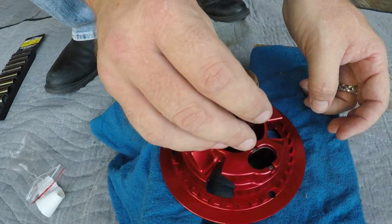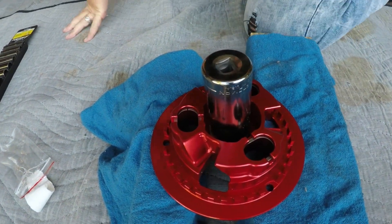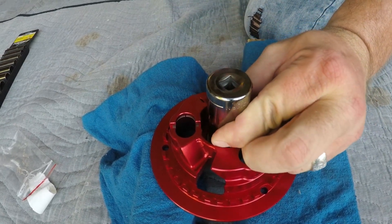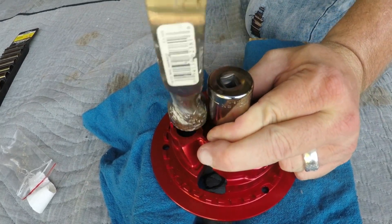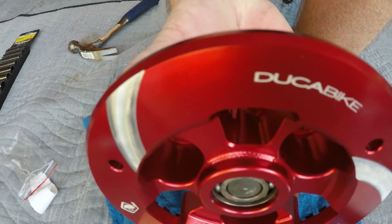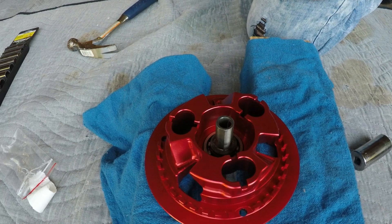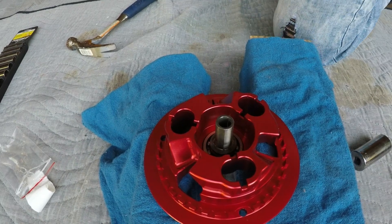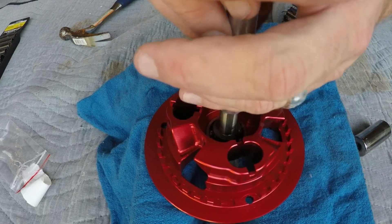Keep in mind I froze the bearing for the last 20 minutes or so, so it's about as small as it's going to get. You can see there's no space in between. You're looking right here to make sure that the bearing is seated all the way against this. Then I'll take this bearing tool and pound this to make sure it's fully seated also.